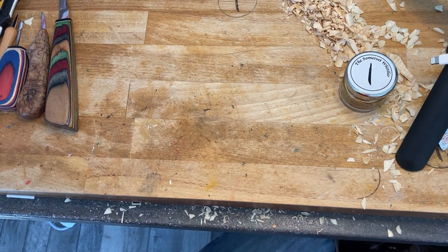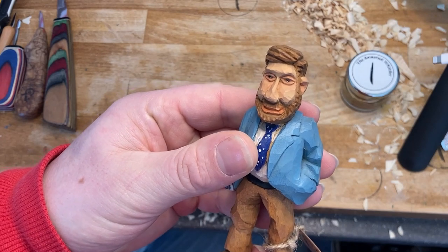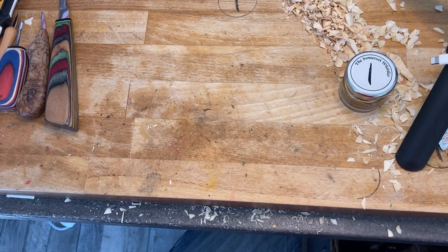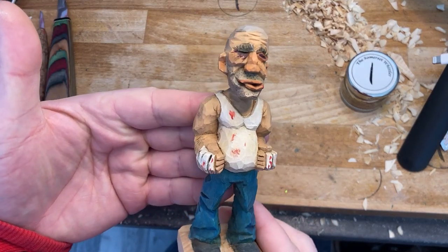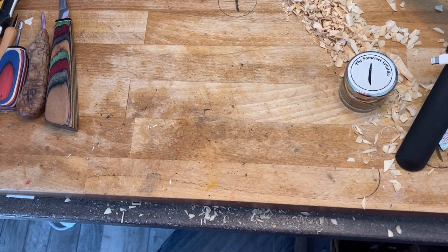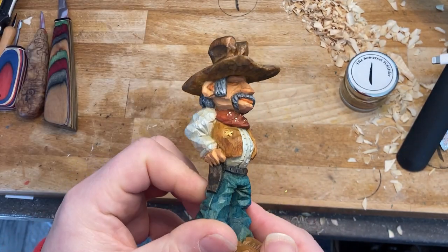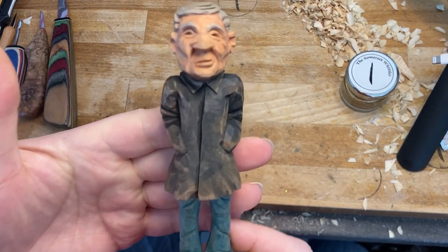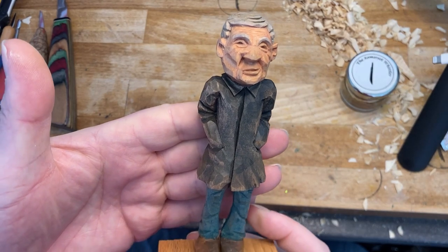Then I started to progress to doing slightly more detail in my faces. A couple more here doing different eyes - this fella here, I started for some strange reason doing the upper lid and lower lid of the eyes, which I did for a little while. Then I started turning that lower one more into bags under the eyes. There's a street fighter I did - bags under the eyes - and an old fella.